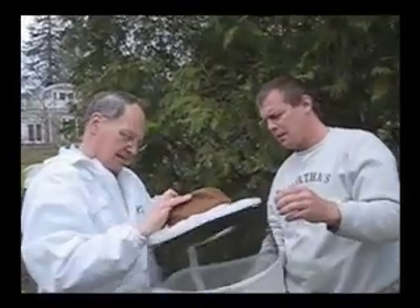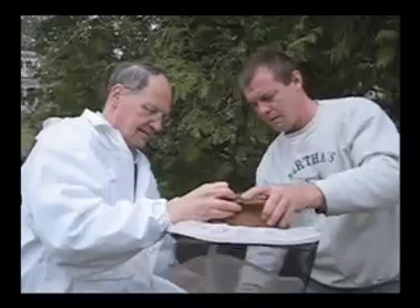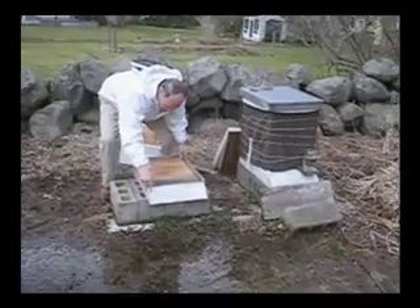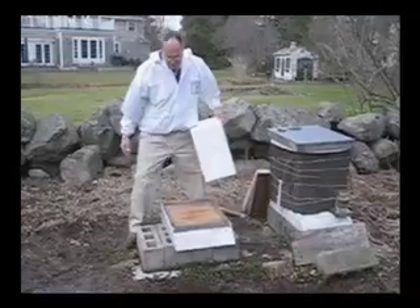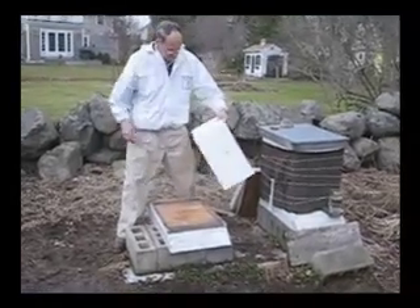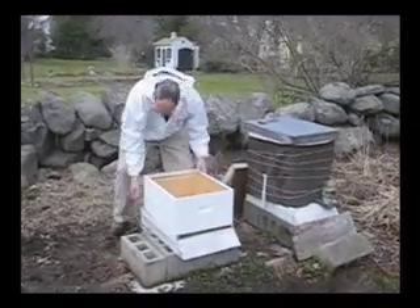This is going to be the back. We've got it on a hive stand — that's optional. The hive stand is more for you than for anybody else; it gets things a little higher and gives a landing board so you can watch them come in. One deep, and it goes square in the back.